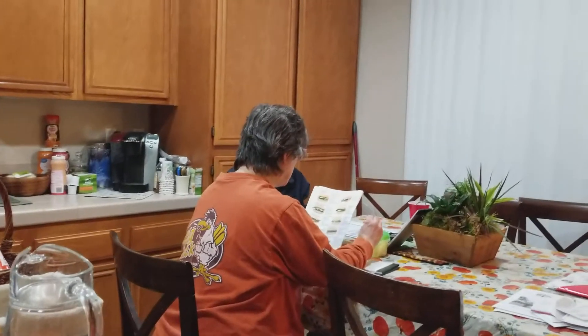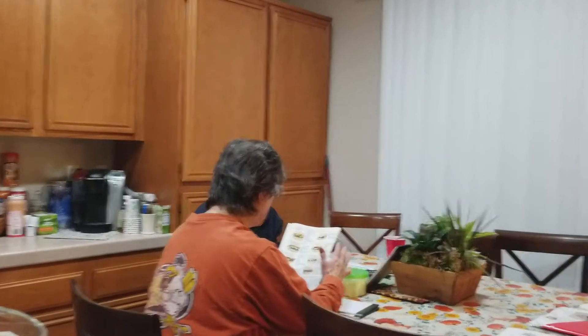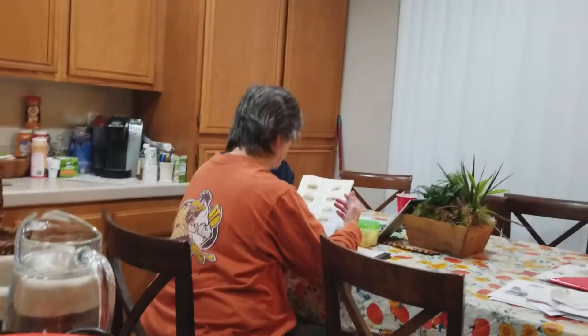When you do the extra barbecue sauce, it's not extra barbecue and ranch, it's just extra barbecue. Oh, yeah.